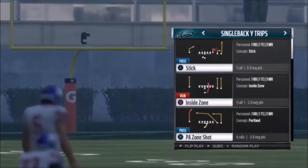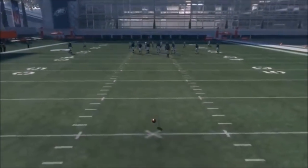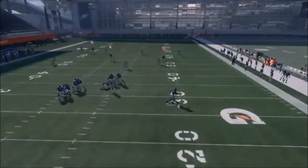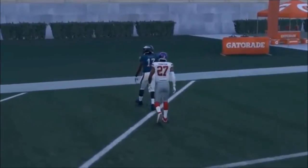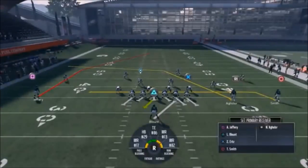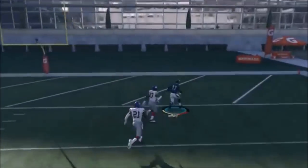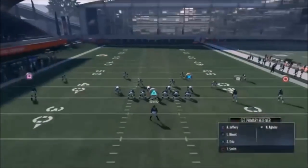Next up out of Single Back Wide Trips, we have the PA Zone Shot - this is a Cover 4 beater, a one-play touchdown if you have room against Cover 4. Run out of the pocket, step up and throw - bullet pass outside - and you can see how Jeffrey just gets behind the safety in the corner. You might not always have time in the pocket to get it to Jeffrey, so putting Smith in a drag route gives you a good check down over the middle. Come out of the pocket again, step up, catch it for another touchdown. You basically have three options and they're all pretty good.